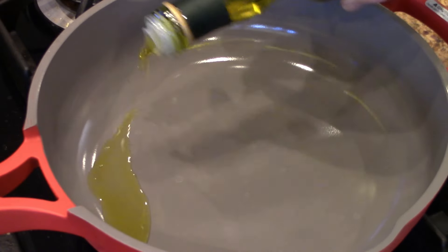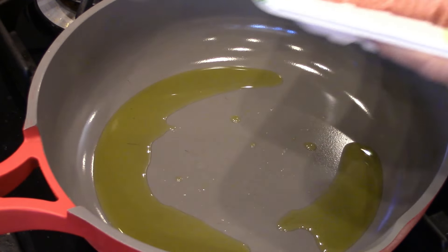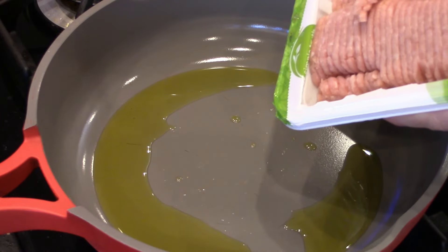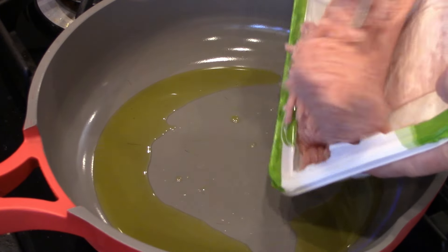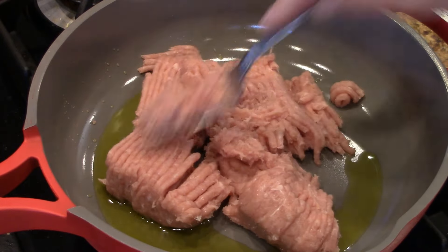Since this is so lean, a little olive oil just to get it started. And drop this turkey in — just like that, drop it while it's — is it hot? Oh yeah, it's hot. This should cook up pretty fast.